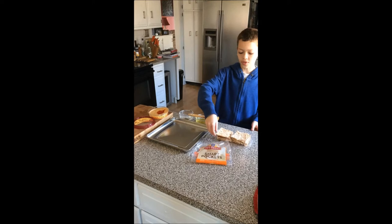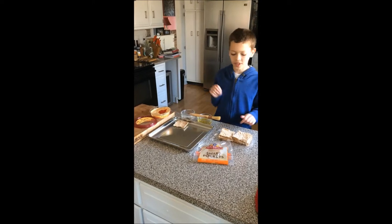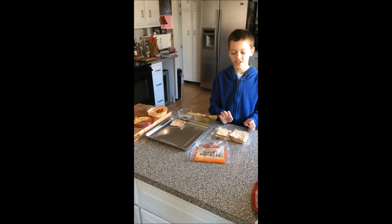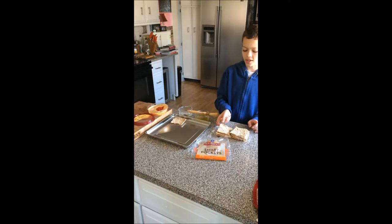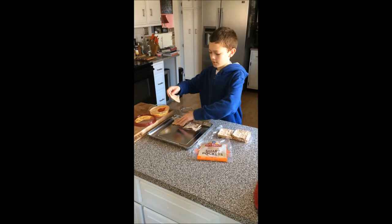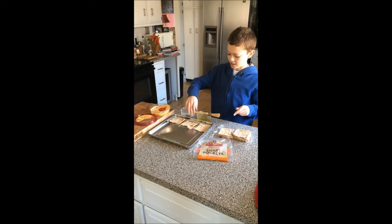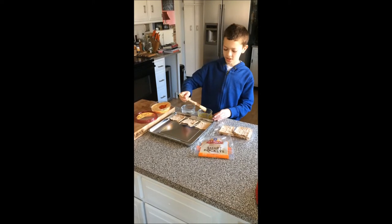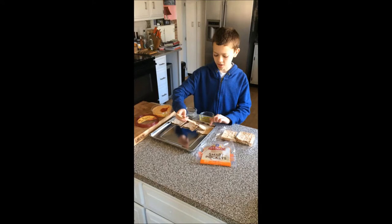First, what you want to do is tear some pita bread — it doesn't have to be pita fayya, just some pita bread. Tear it in half, then lay it out, and get some olive oil and just brush it on the pita bread.